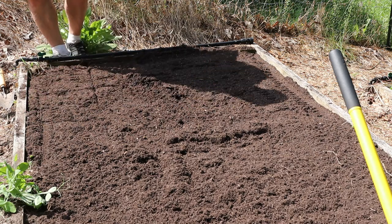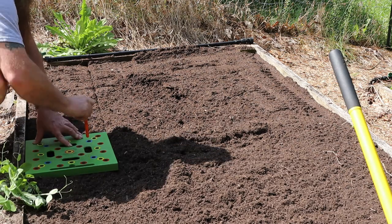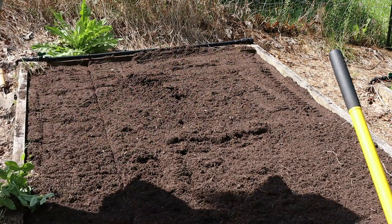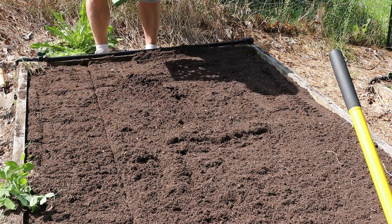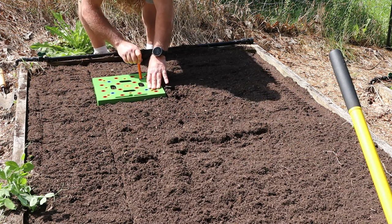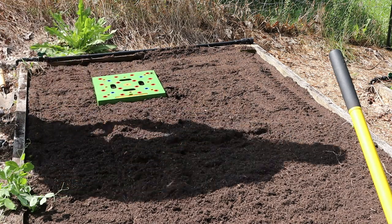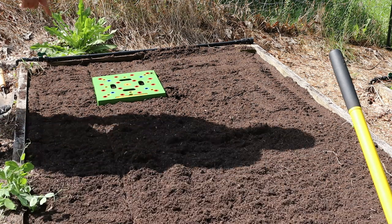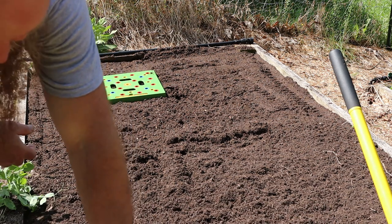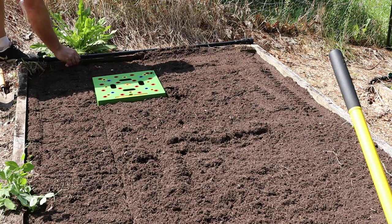I don't use the depth gauge probably as well as I should — I just poke it in there until it seems right and then move on. Then I come over and do the next row, and so on. For corn and beans I don't use the little seed scooper on the end of the depth gauge — that works best for really small seeds like lettuce. So I just go back and drop the seed into each hole.